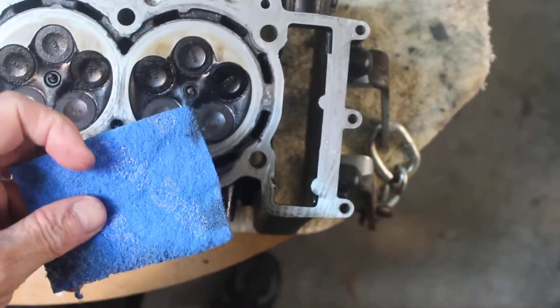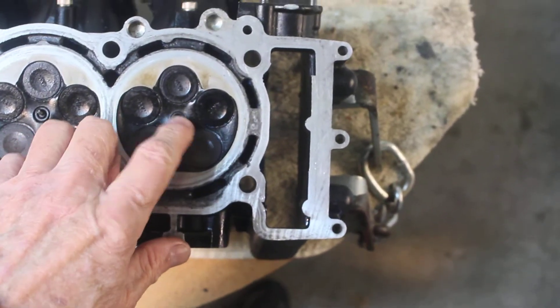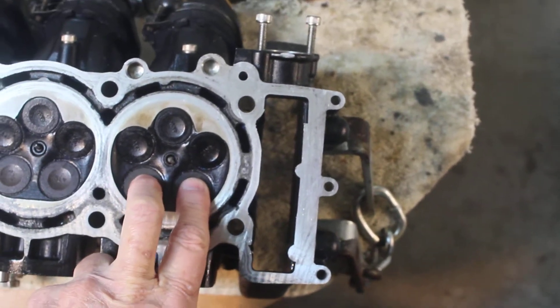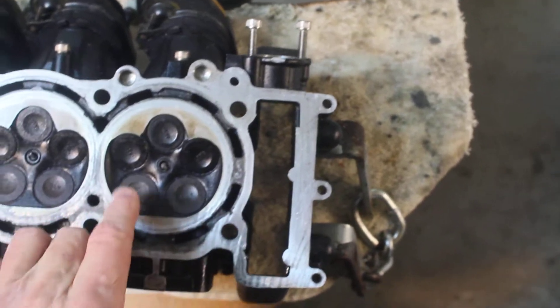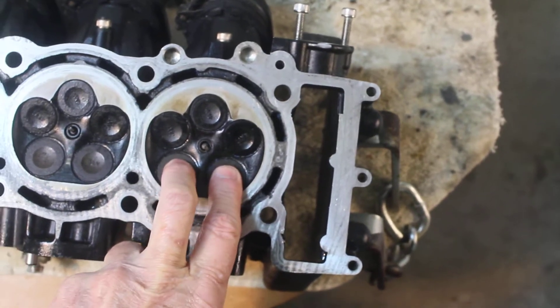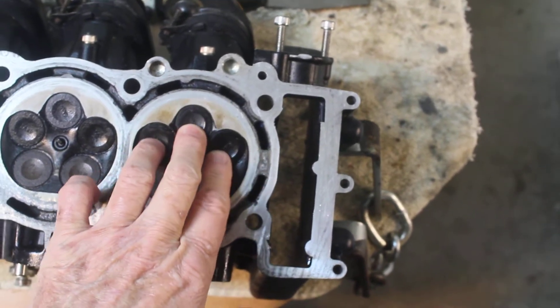I used a Scotch-Brite non-scratch pad and also cleaned the spark plug in the center. I also cleaned these valves — these are the intakes, they open simultaneously, and then the exhaust valves open simultaneously too. They've got a little more carbon on them because the fuel comes in unburnt, and when it goes out it's burnt, so you get carbon buildup.